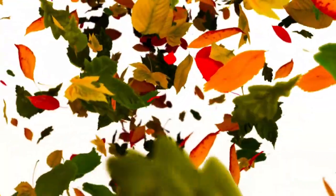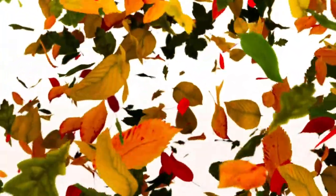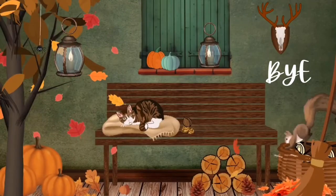Remember children, the next time you see a leaf, you will know all about its parts and how important it is for the plant and the world around us. Keep exploring and learning about the amazing world of nature.